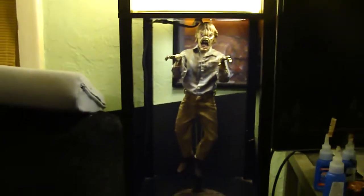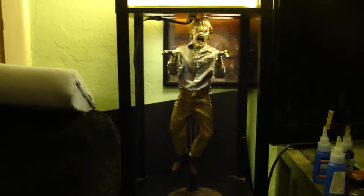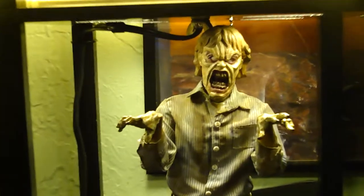Look at this, guys — I have to step back and just let you see the madness of this figure. You know me, no stands, but I had to use a stand for this because it just makes it like a million times better. Look at that, it's crazy.